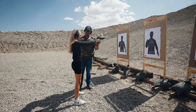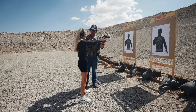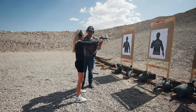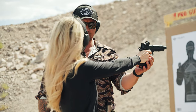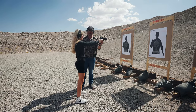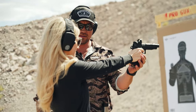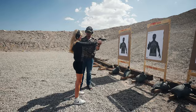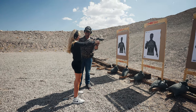On the command of threat, I want you to start pulling your trigger finger back to the rear while you're counting to three out loud. One, two, three. Good. Do it again. One, two, three. Good. Do it again. One, two, three. Good. One, two. Very good.